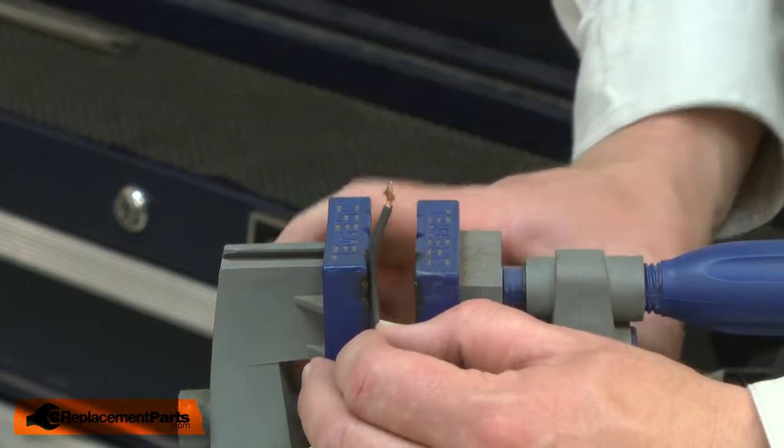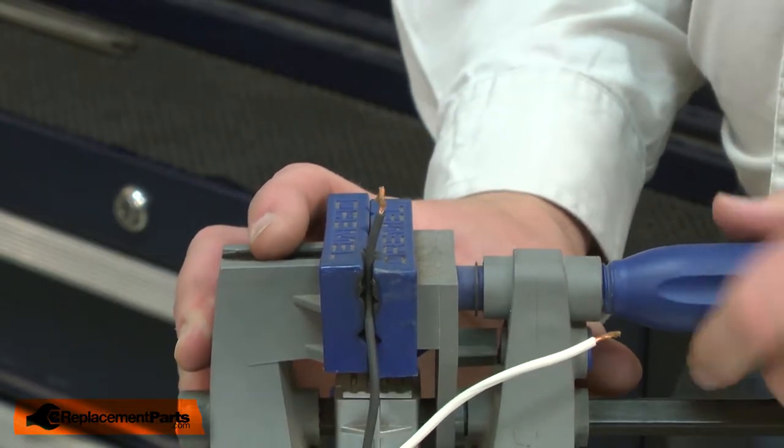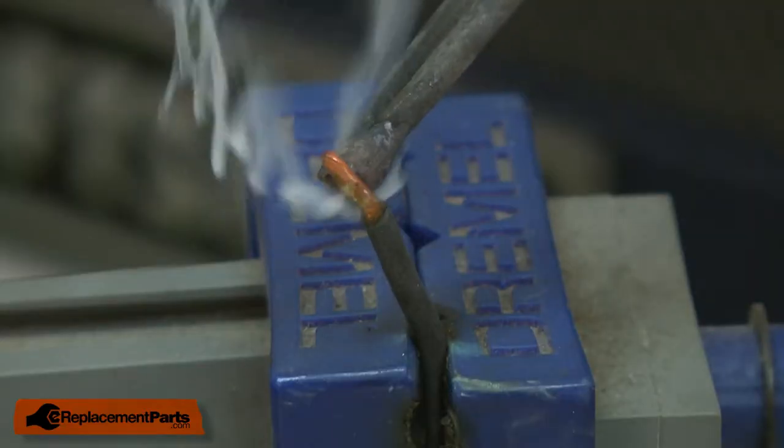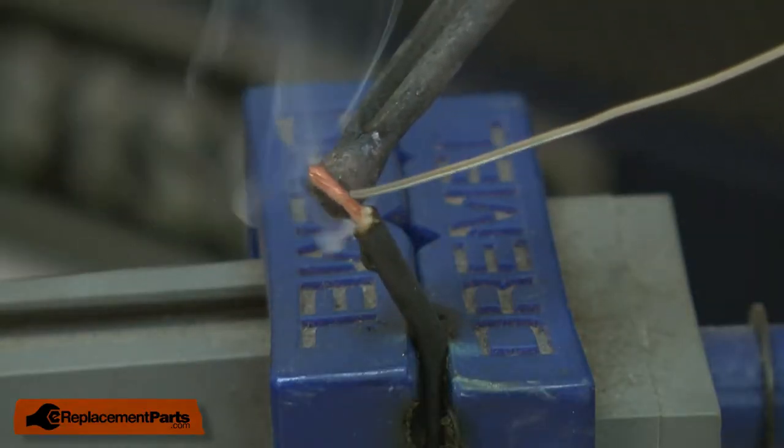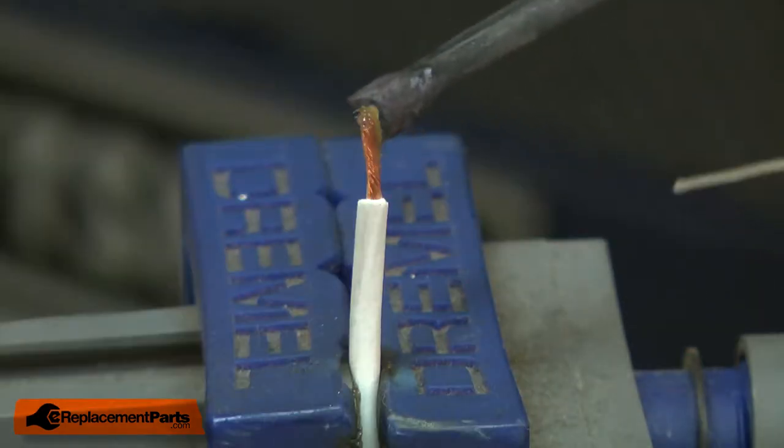I have a small vise I'll use to secure the wire. This will make it a little easier to solder. I'll heat the wire and then apply the solder. Now the other wire.